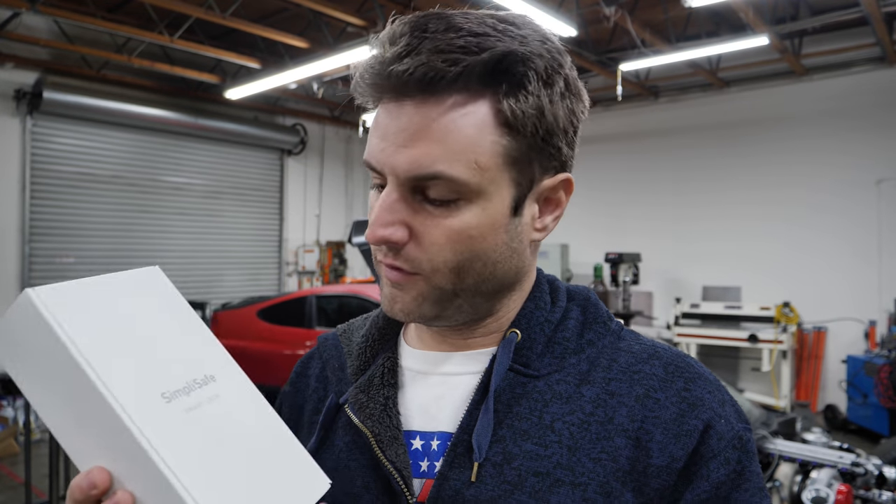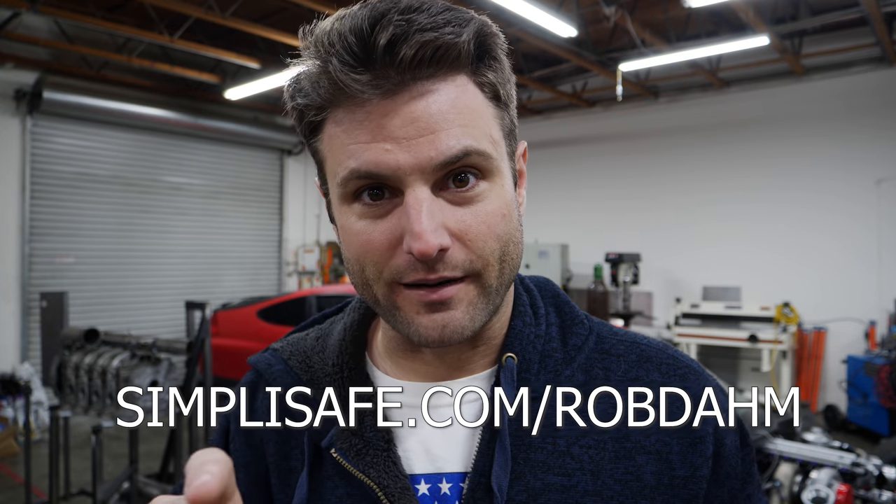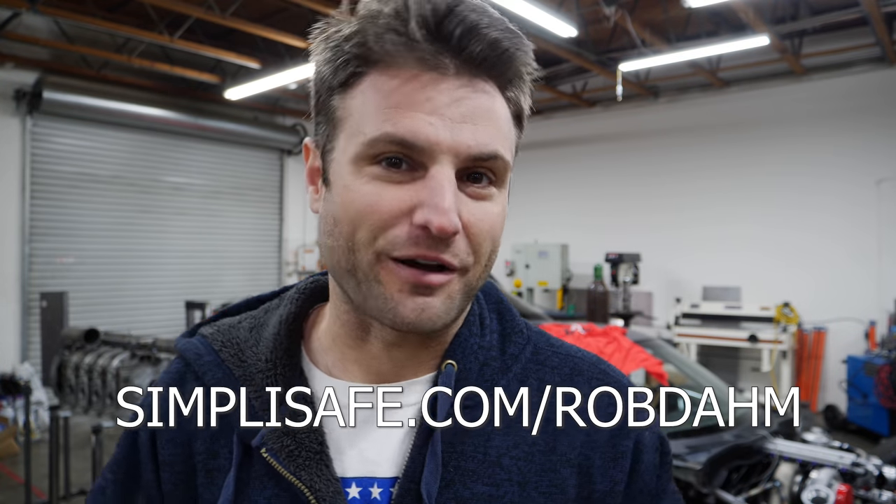SimpliSafe is adding even more features to their already full system. This would have been really handy when I went back home because I forgot my keys — you don't need keys to get into your own house. You can unlock it online or even with a touchpad on the outside. That has given me complete peace of mind for protecting my little castle here. Right now SimpliSafe is having the largest sale of the year — protect your home and family. The sale ends Cyber Monday. That's simplisafe.com/robdom.